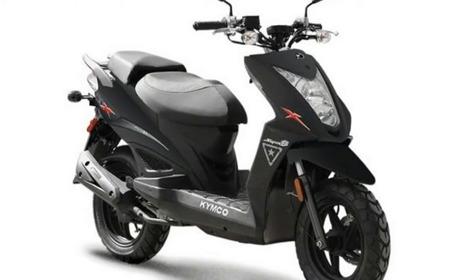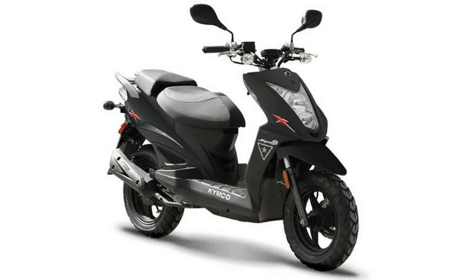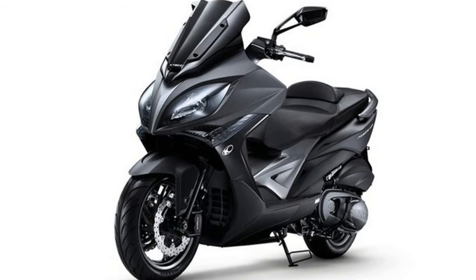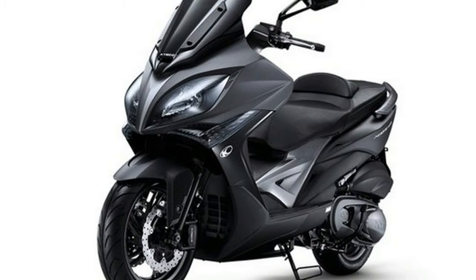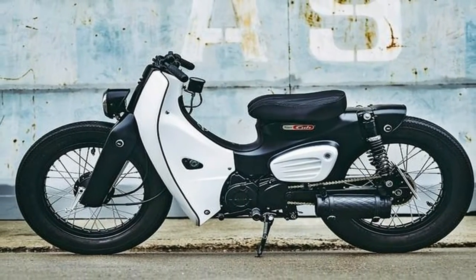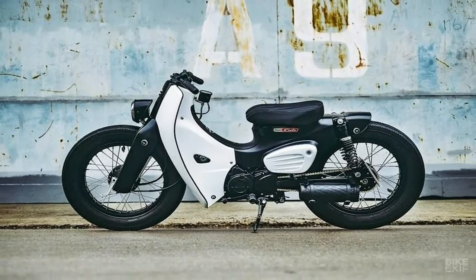Seat height is 29 inches, and while seat height on a scooter doesn't hold the same concern as seat height on a motorcycle, 29 inches is low enough for just about everyone. What about you tall folks? Yeah, it looks small, but the Ruckus has room for your knees under the handlebars, unlike some other 50cc scooters.